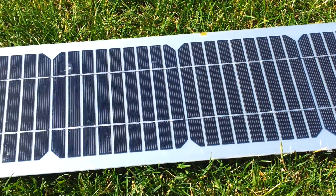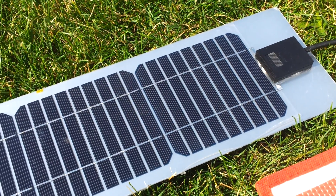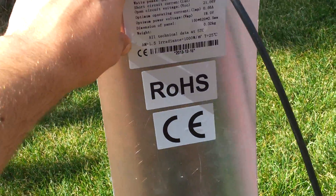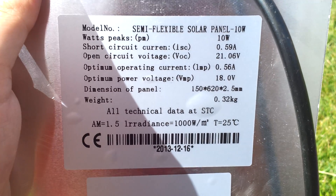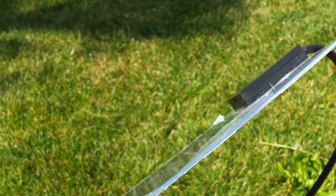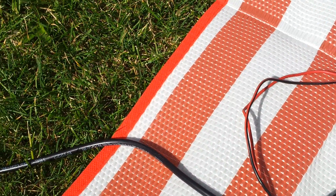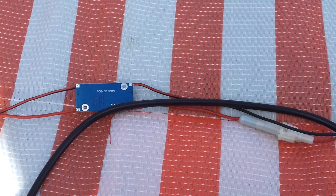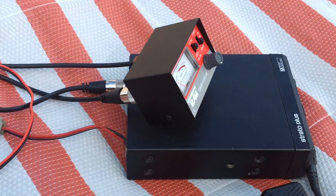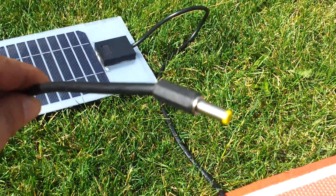Hello everybody. Today I received my solar panel and I am out in the garden having a little play with it. It's a semi-flexible solar panel, 12 volt 10 watts rated. There is some sun today and first I want to make a test running the radio only from the solar panel itself with no battery. So let's see — this is the junction of the solar panel.